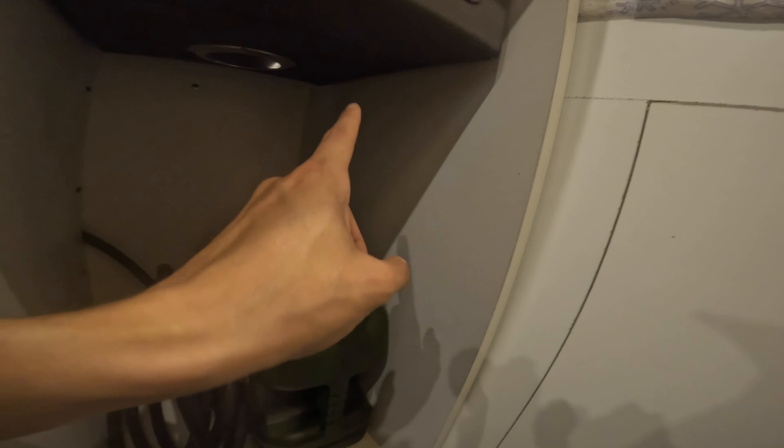We got our oven in. Electricity's on so we've got our lights. I do have it disconnected from the gas now because we already tested that, but it is permanently installed now. I screwed it in so it shouldn't be going anywhere.